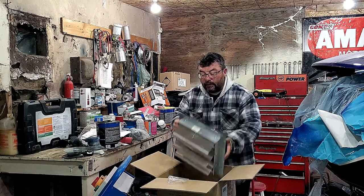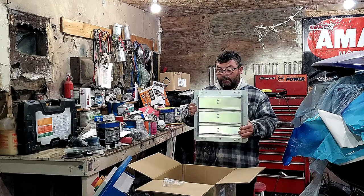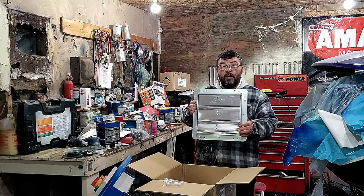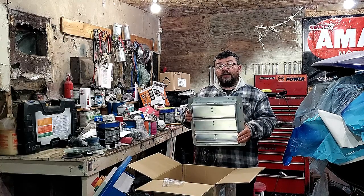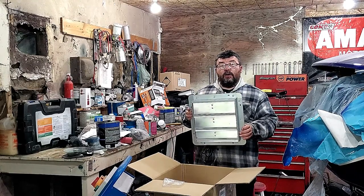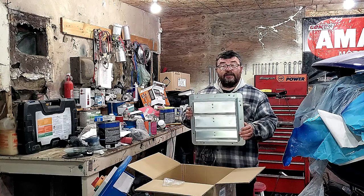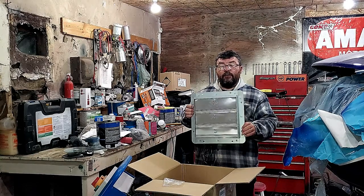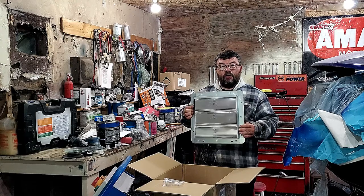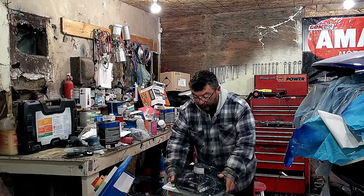So why did I go with this size unit? Well, there used to be paintwork going on in this building, so there's already a 12x12 hole in my wall — that's why I chose this. But one of the things you need to consider when choosing one of these units is the stud centers in your garage. My garage has 16-inch centers, so to avoid cutting your studs, get one that fits between your centers. Let's get it into the wall.